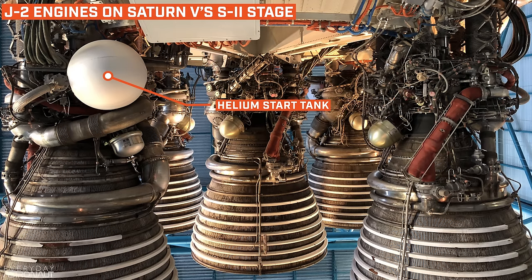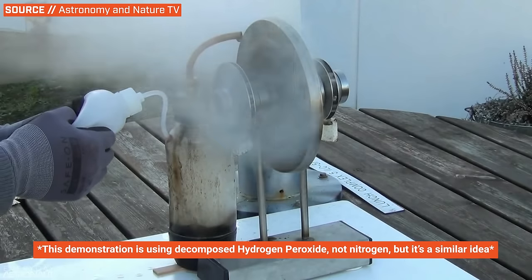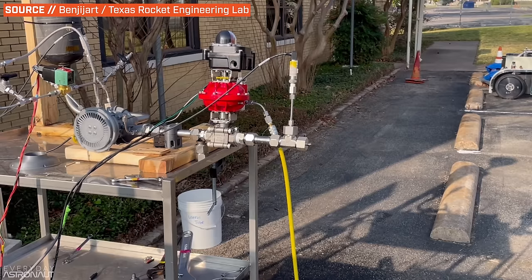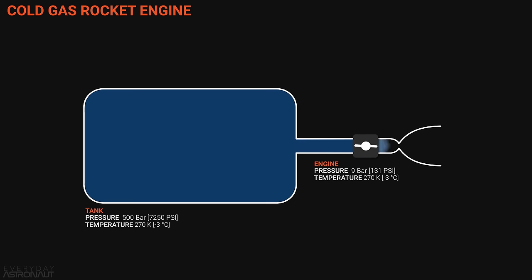Here's the second step of starting a liquid pump-fed rocket engine: spin-up. Perhaps the most common method is utilizing separate high-pressure gas to get the pumps spinning — either from an onboard system like helium stored in a high-pressure COPV (composite over-wrapped pressure vessel), or supplied by ground systems where the weight doesn't matter. High-pressure helium or nitrogen is pumped into the gas generator to get the turbine spinning up to operating speeds. For a short period of time, the engine's pumps are being powered by basically a cold gas thruster, which isn't very efficient, but it's simple and reliable.